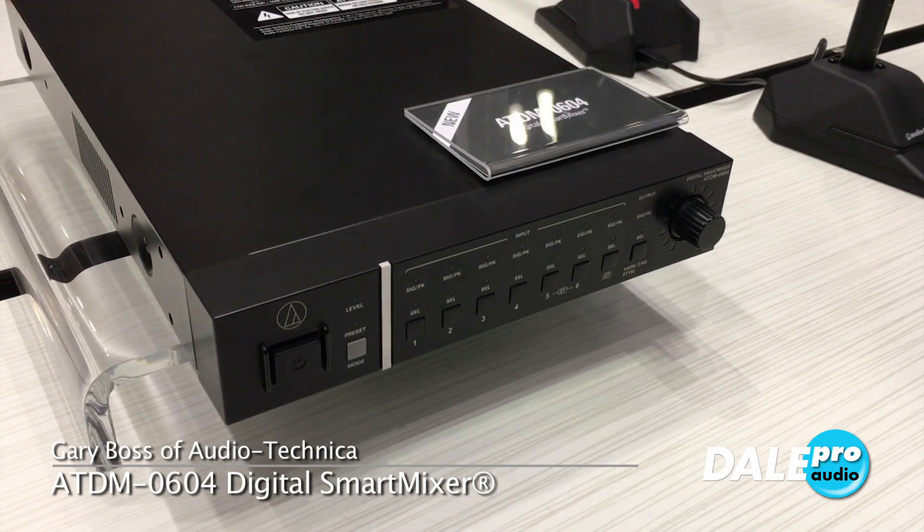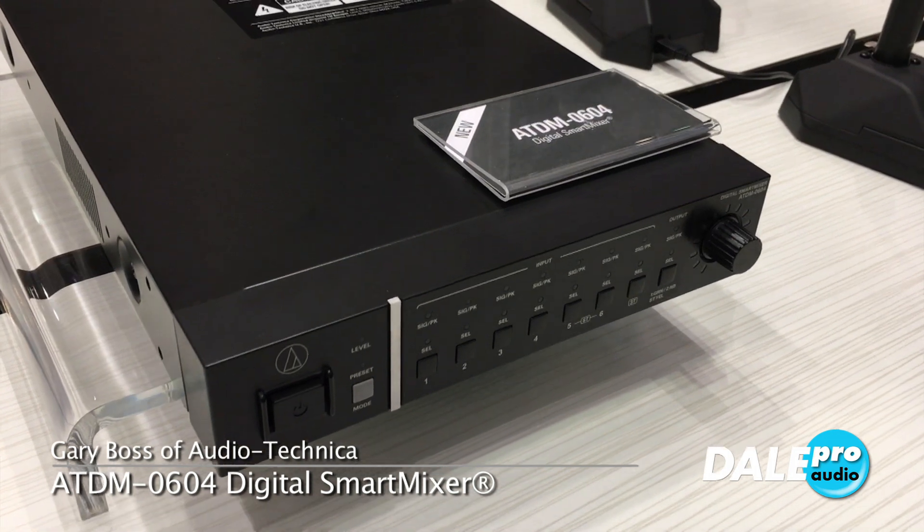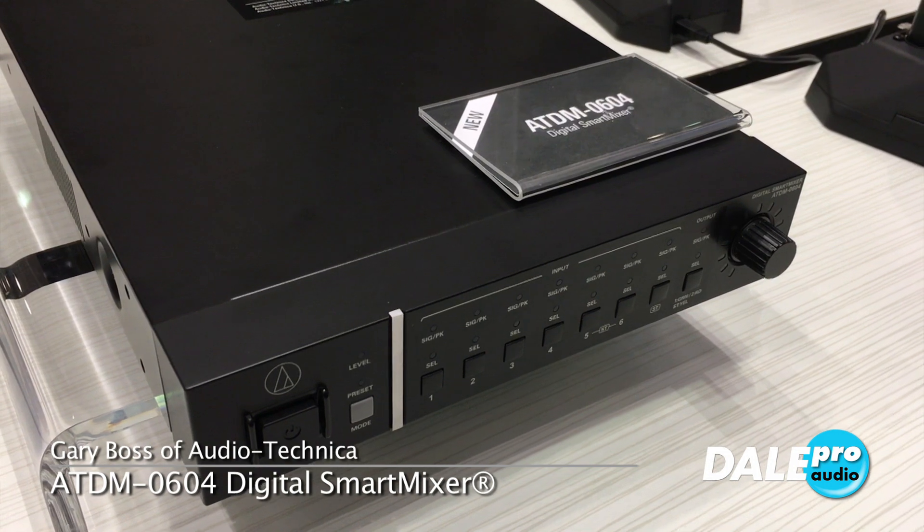Let me dissect this for you a little bit. AT — that's Audio-Technica. DM — that's Digital Mixer. 06 means it's six channels, and the four refers to the output configuration — kind of a three-channel output, but kind of four.